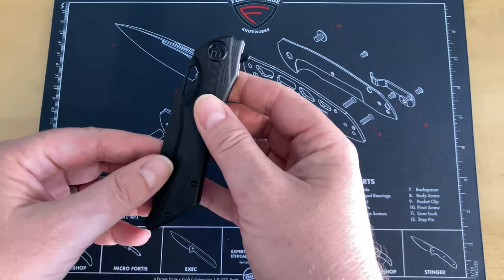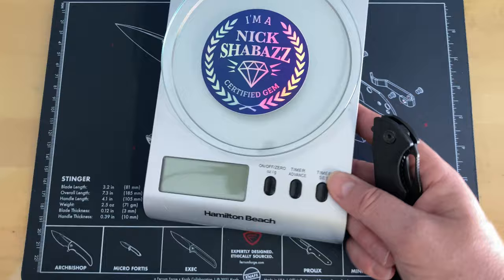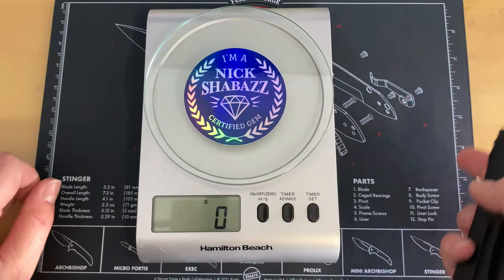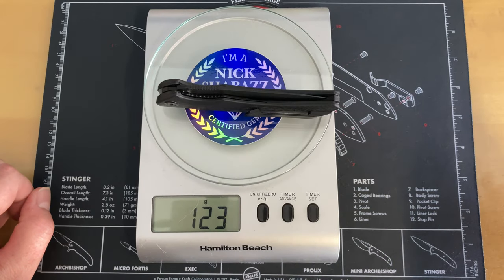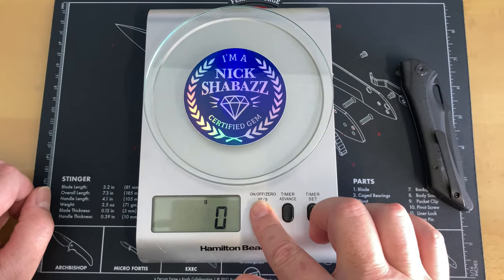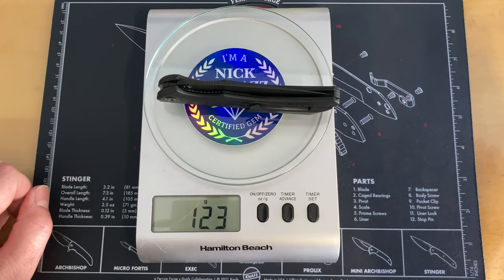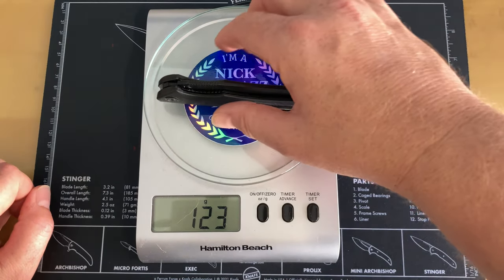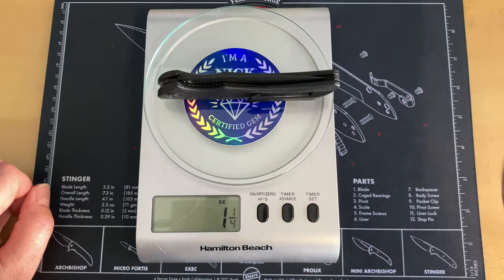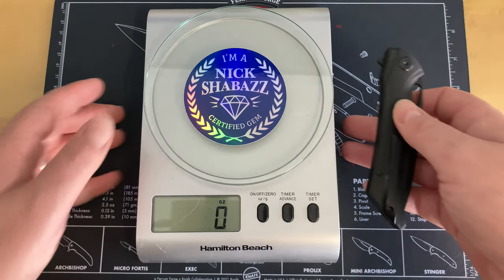They have it listed at 125 grams. On my scale it comes in at 123 to 124 — so approximately right. In freedom units, that's about four and a quarter ounces. Not horrible — not super light but also not heavy.